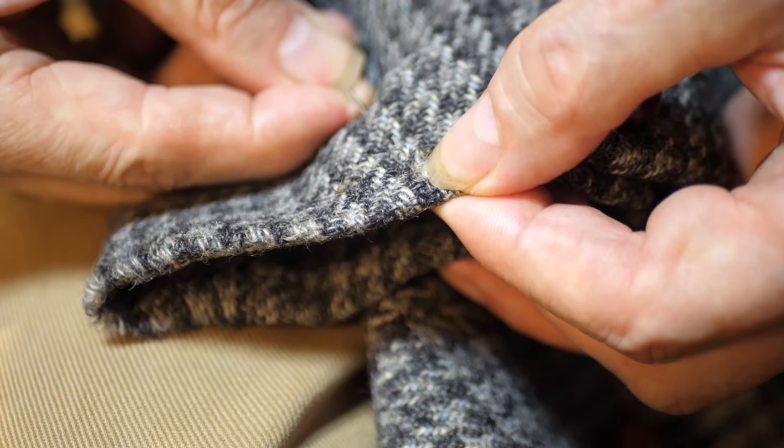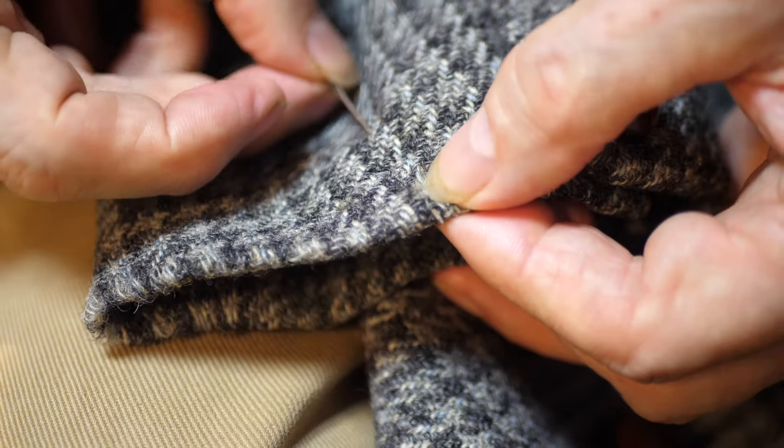Don't throw them away anymore. Repair them. Unbeatable.